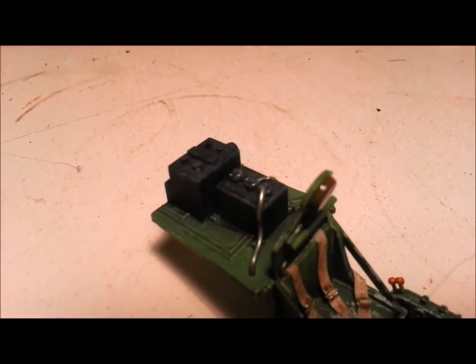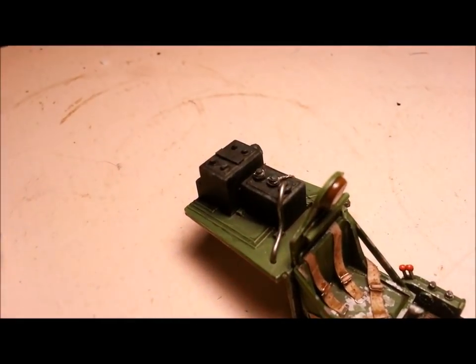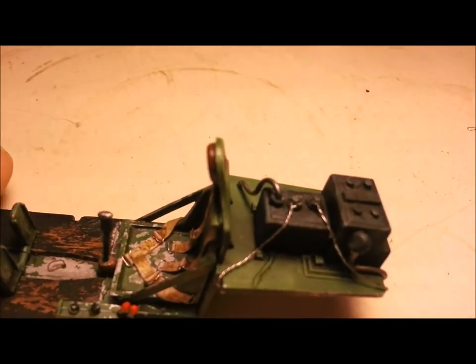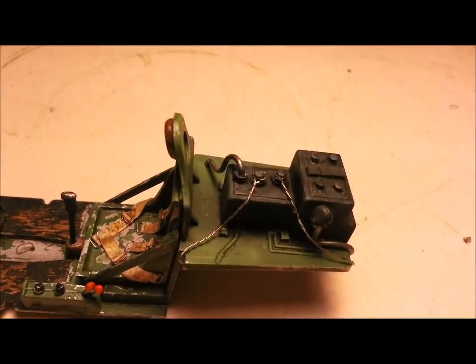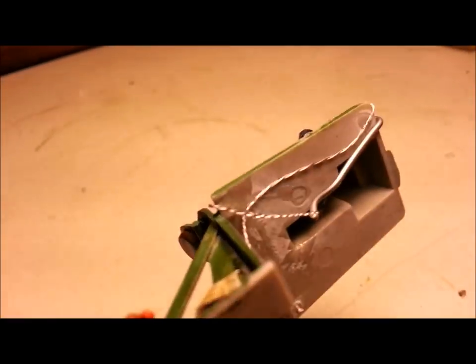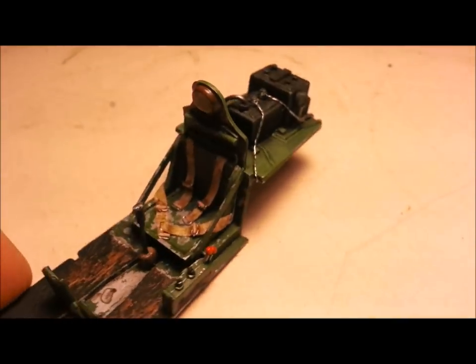I've finished the battery and radio section up the back here. I added a little bit of plumbing — just used those braided cords we made really early on. It's all just suggested detail and it is just ugly as hell underneath, but none of that's going to be visible.